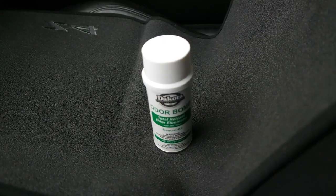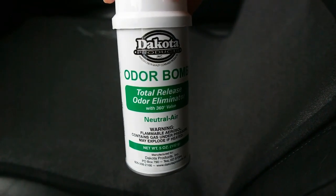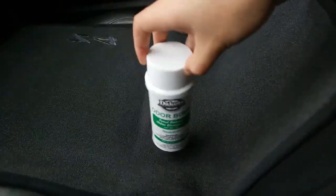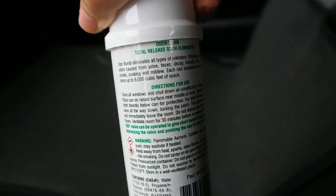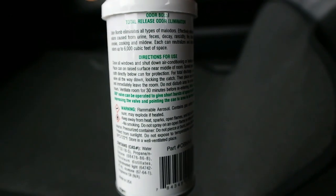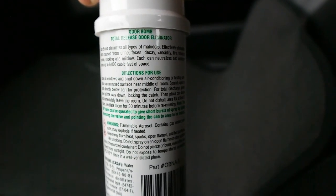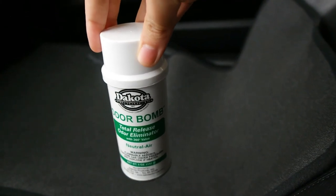I'm gonna give this a try and go over how to use it and see if it works. For those of you who don't know what this is, it's basically a bomb — as you'd expect from its title — where you open it, push it, and it sprays a bunch of odor eliminator. It apparently doesn't mask odors inside the car but actually eliminates them. The car is supposed to be completely closed, and for this particular one it says to have the AC and heater off.